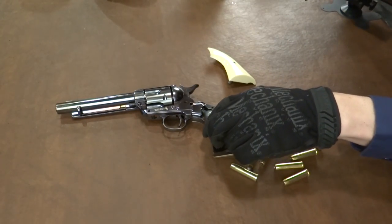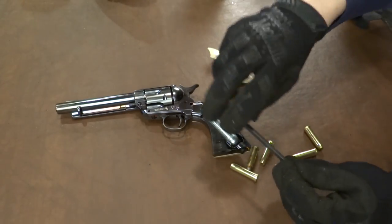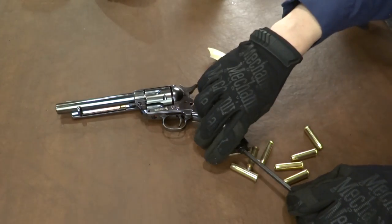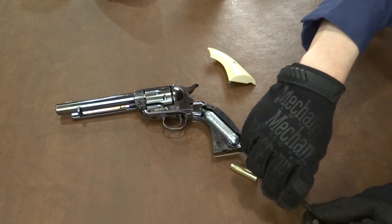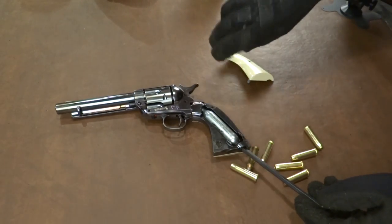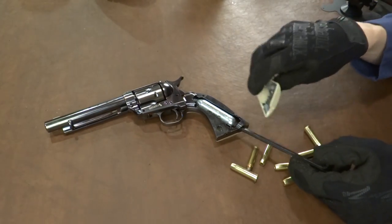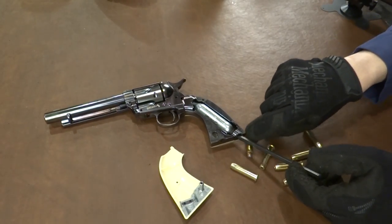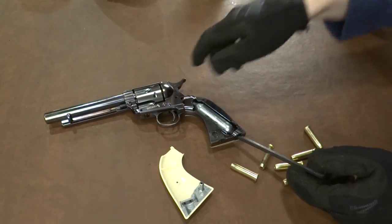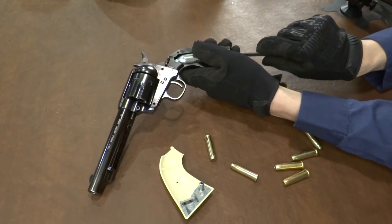And then we can drop our CO2 powerlet in here. This is not the hex wrench that came with it — I just grabbed it because it was convenient. It's what I used for various other CO2 piercing methods. The grip panel is my favorite. I like, for example, the Colt Python, which I've reviewed and discussed in other videos. I like that loading system more for a revolver. Let's see if we can... Okay, now watch for leaks here.